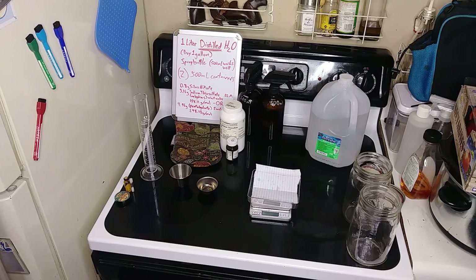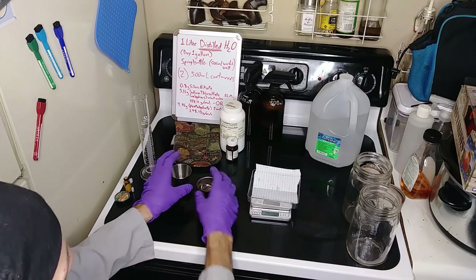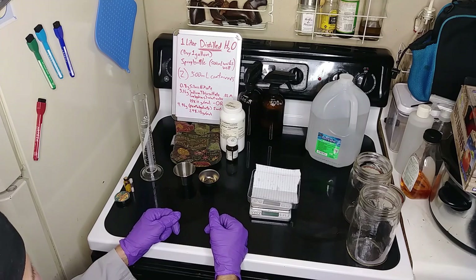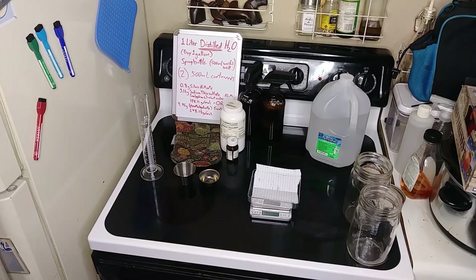I don't know if it needs to be mentioned, but I'll mention it anyway. Keep children, small people, or irresponsible adults away from this, because it should not be ingested. It should not be poured on you in that concentration — at that concentration it absolutely could poison you to death. So make sure you keep it labeled if necessary, locked up if necessary, whatever you've got to do.